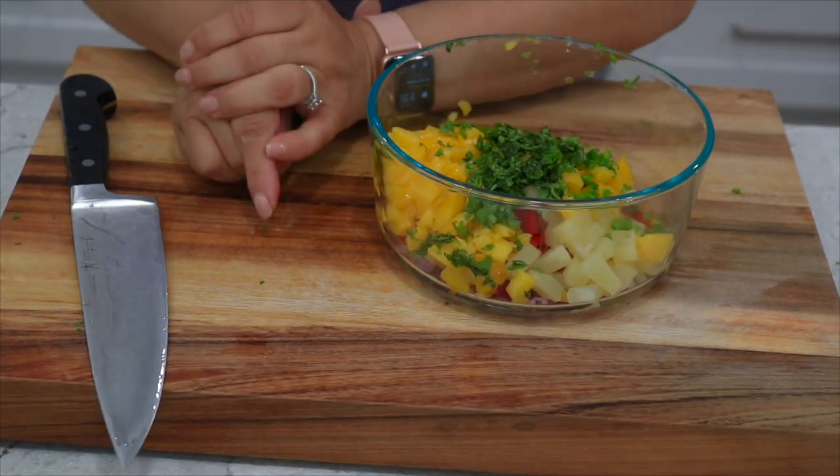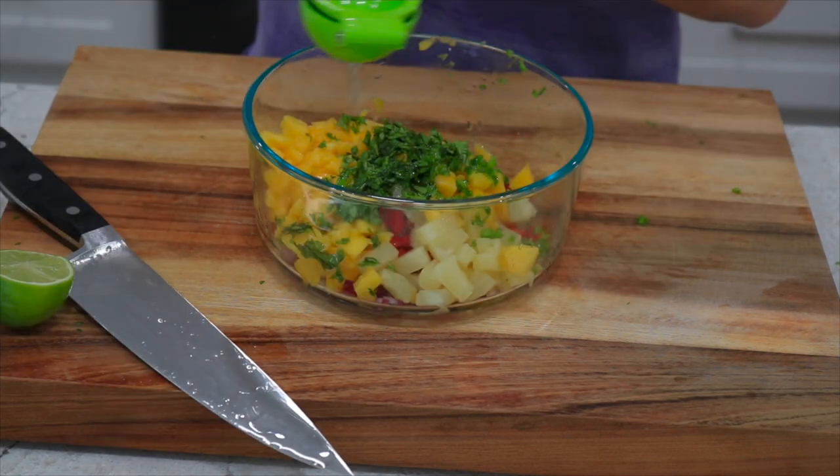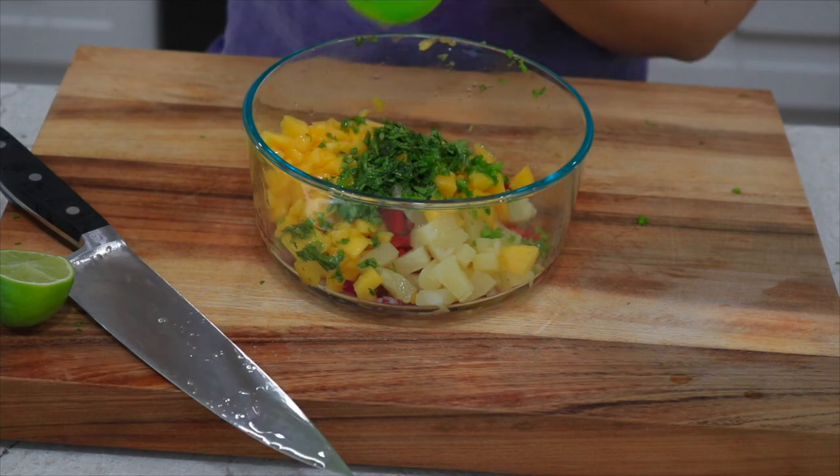You're going to need one lime. Make sure you roll it first — it'll release its juices and be easier to squeeze. Using my lemon squeezer I'm going to squeeze in a whole lime.